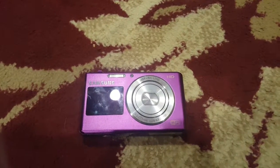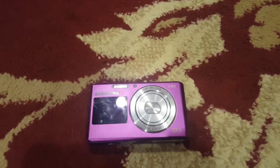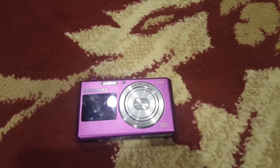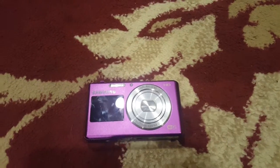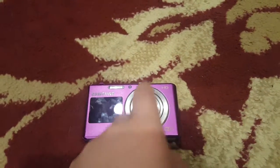Hey guys, TechNerd back. Today I'm going to do a review of a new camera I'm going to be recording on. It's a Samsung DV150F. Don't mind the color — I got a really good deal on it. It's a good camera, just don't mind the color.